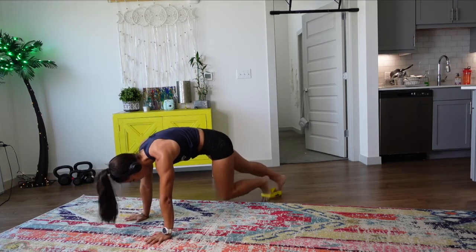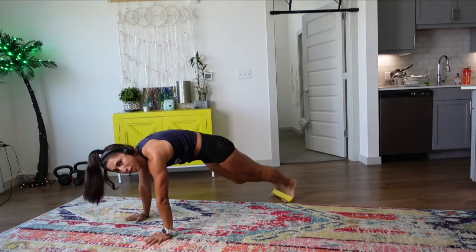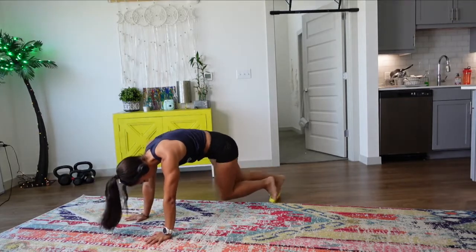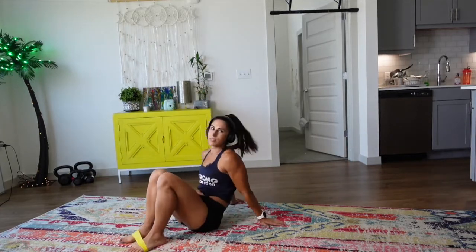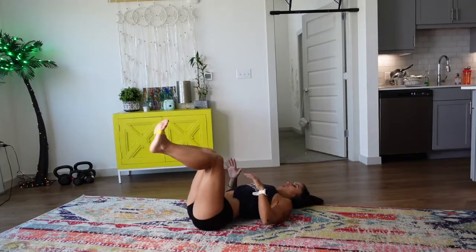If any of these movements are feeling tough for you right now, that's okay. It's okay to be challenged — that's how we grow. Coming on down. We've got three minutes left, let's go!